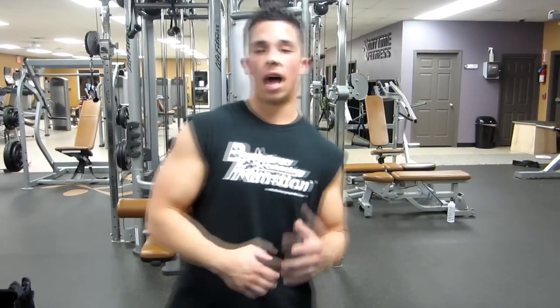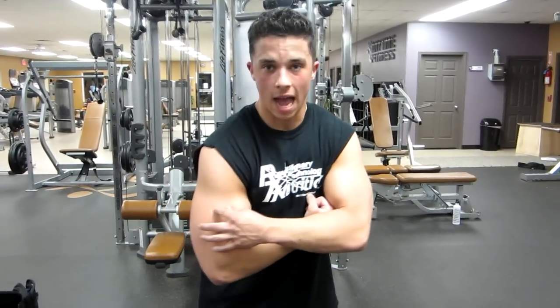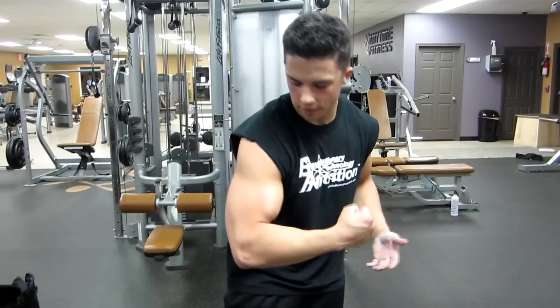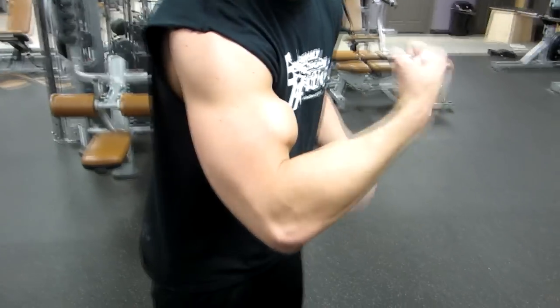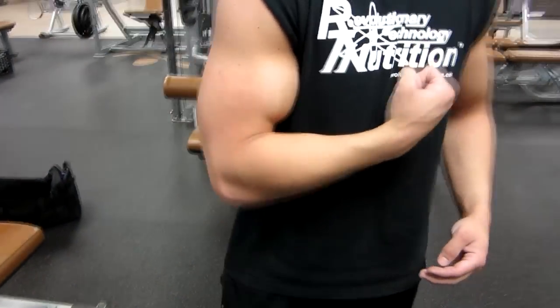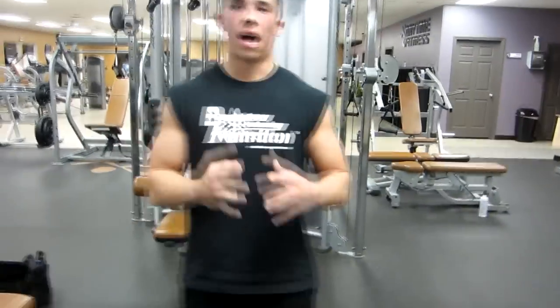This is actually going to put a lot more emphasis on building up your brachialis. My arms are full of blood from a full arm workout right now, so I really don't have too much definition to show you. But when I do cut back down, the brachialis is that small little round muscle in between the bicep and the tricep — and this will add a lot of detail and a lot of size to your arms.